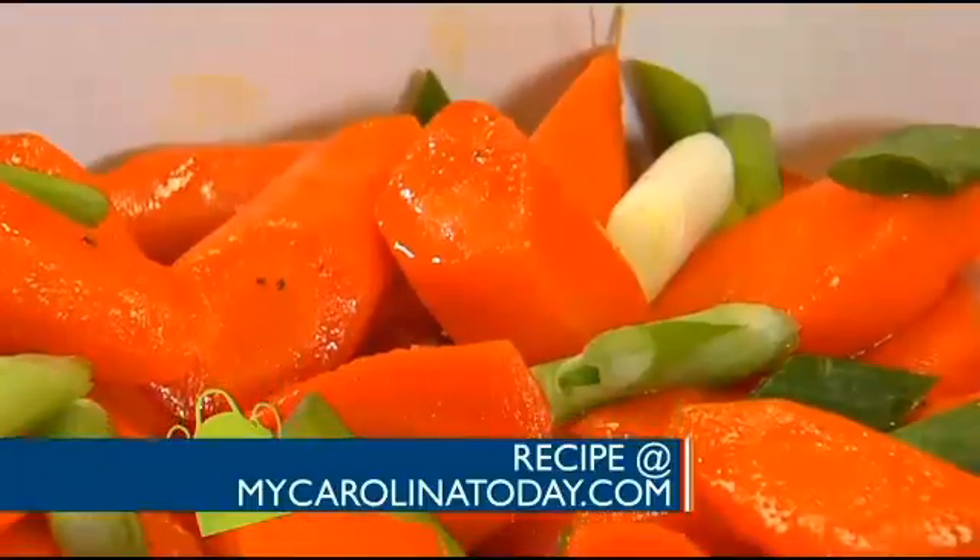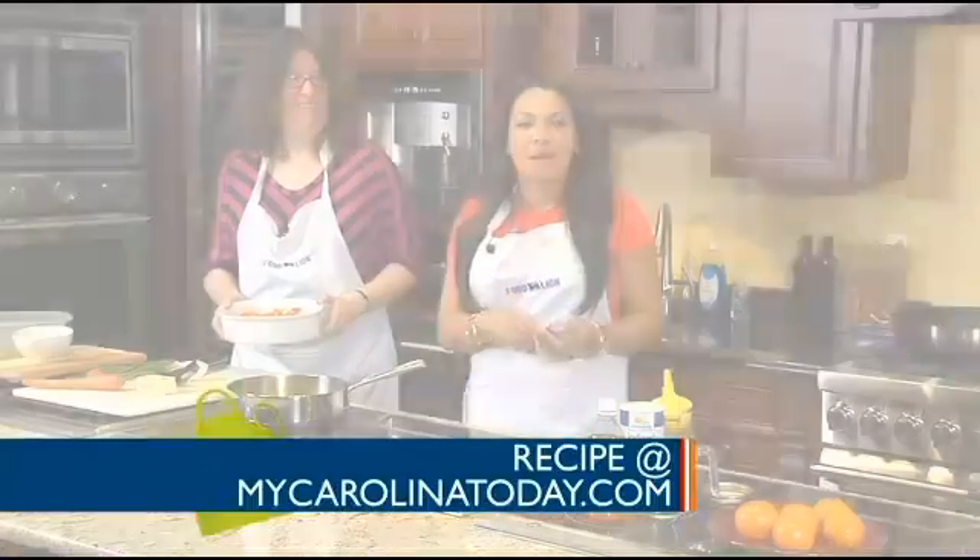Well, if you want to try this recipe, don't you worry, you can have it — so good. You can check it out on mycarolinatoday.com.